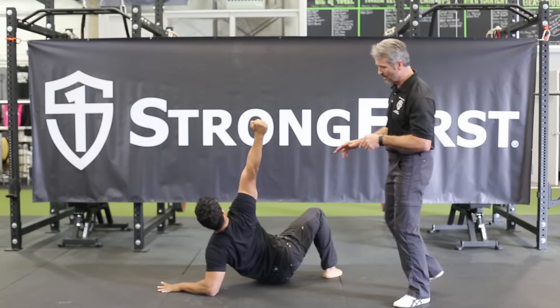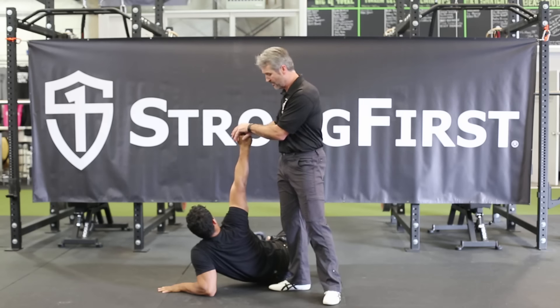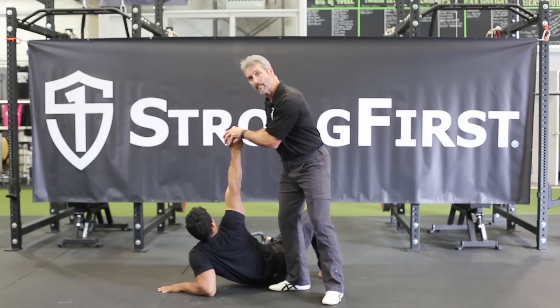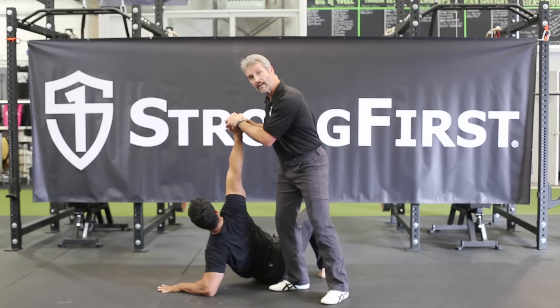He'll come up to his elbow and then kind of lose his shoulder. If he had a heavy kettlebell and I pushed down, you can see how that can impinge the shoulder and compromise the movement. Now he'll fix that — notice how with packed shoulders, this makes it a much stronger movement.